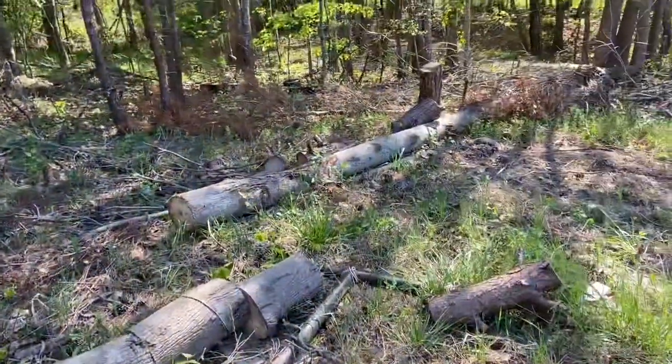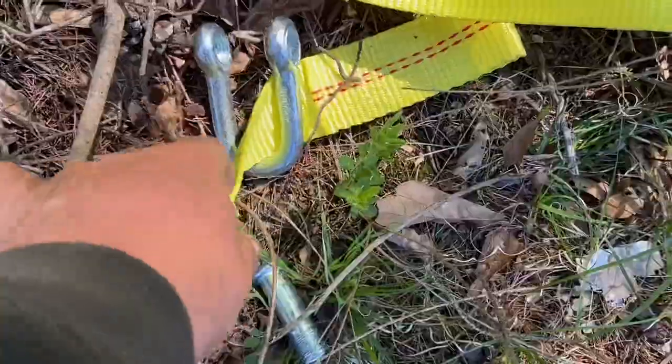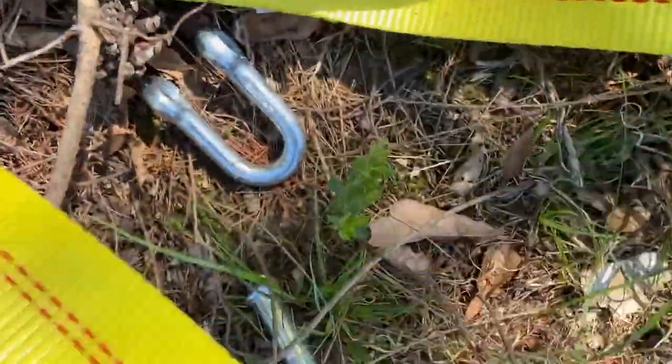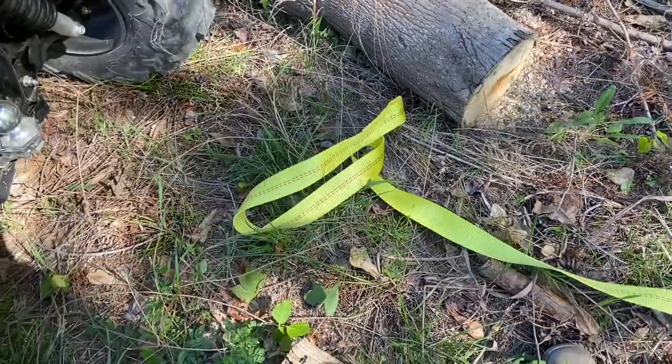We need to make a new redneck tripod. So our first test is going to be pulling this log out of the way. Sometimes you're better off not even buying good deals — this thing is worthless. Can't even hook it on the ball, can't even get the shackle through on this thing. Worthless junk. I'm going to go get a knife and attempt to make this thing work.